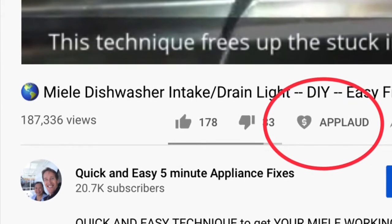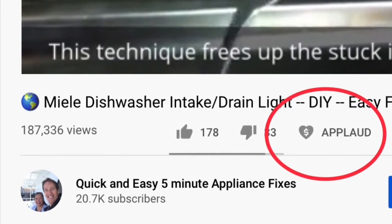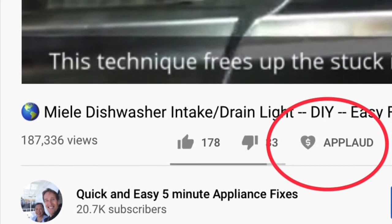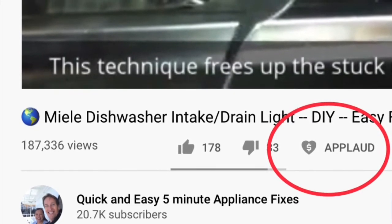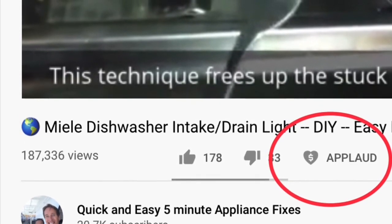Please also give us a thumbs up if you enjoyed the video. If it really helped you, press the Applaud button to show your support. Thanks again!